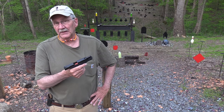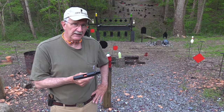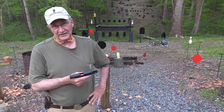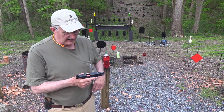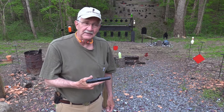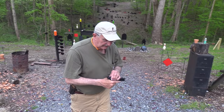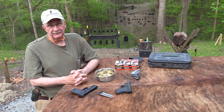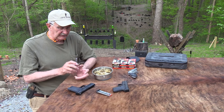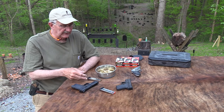So it is the M&P Shield 380. It is a defensive gun — an easy defensive gun. In fact, that's part of the name. It's very easy to manipulate and to fire, I think. So let's talk about it. Come on up here to the shooting table. I'm going to shoot this thing some more and let you know what I think about it.